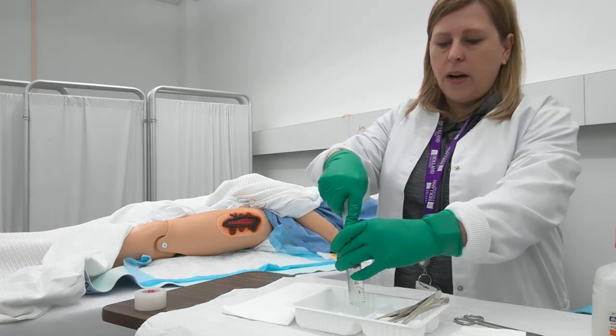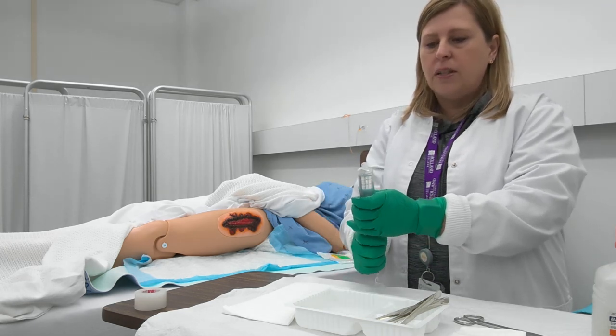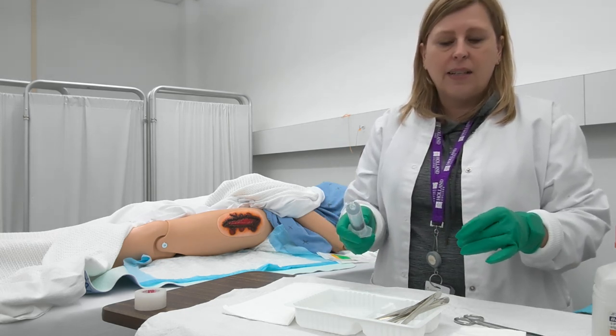You may require additional PPE for this procedure, so think about any splashes or sprays — you're probably going to want to put on a gown and then protective mask and eyewear.